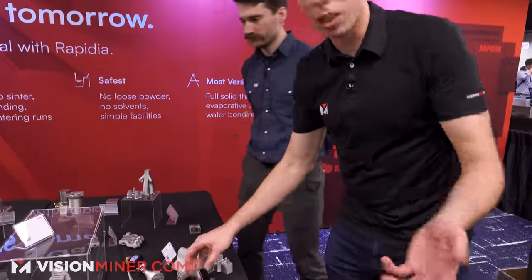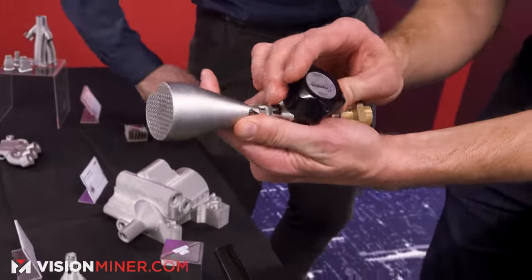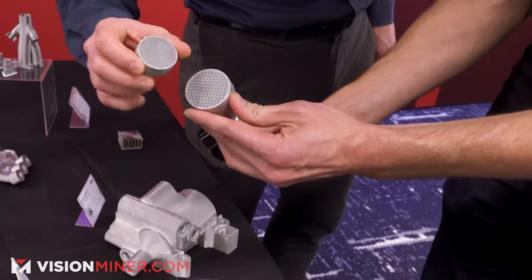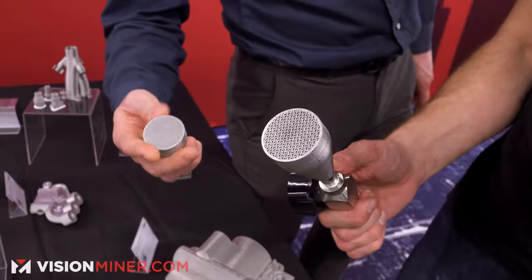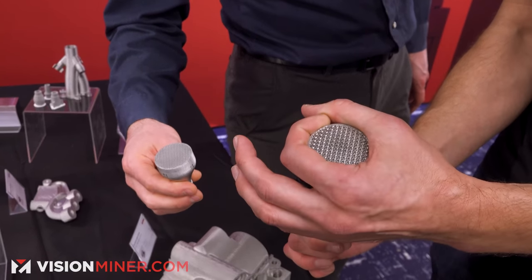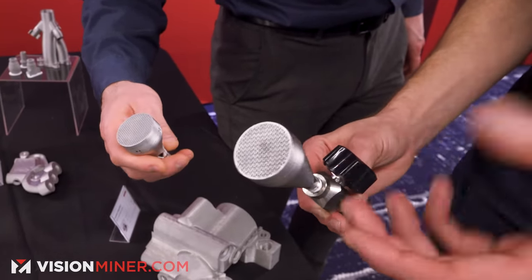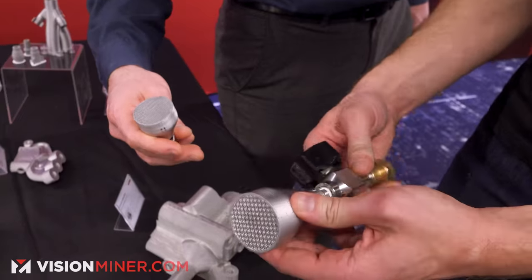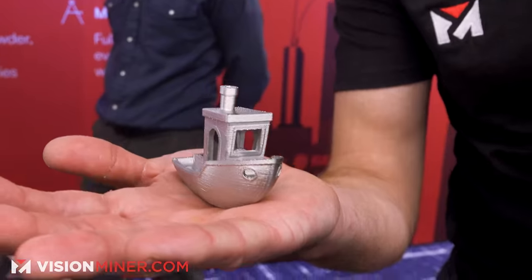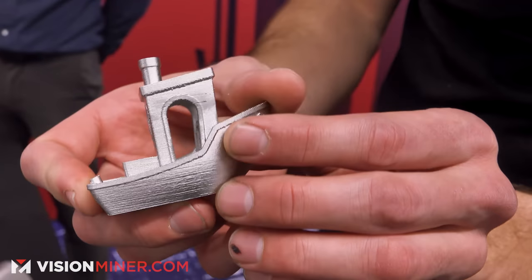Here are some other cool parts. This is a 316L stainless steel prototype burner head — we just used the infill driver pattern to make the diffuser. It shows up in a lot of things, like a mug where it's just infill; you didn't have to design it in CAD at all. It filters or creates whatever pattern you need to get the flow rates you want. And of course I've got to show off the obligatory benchy in 316L stainless steel.